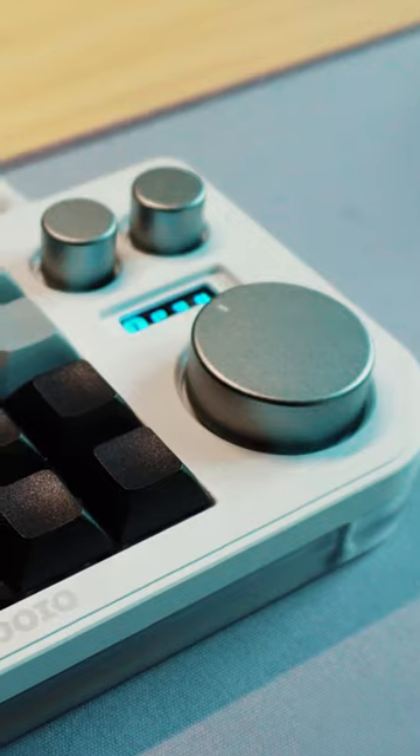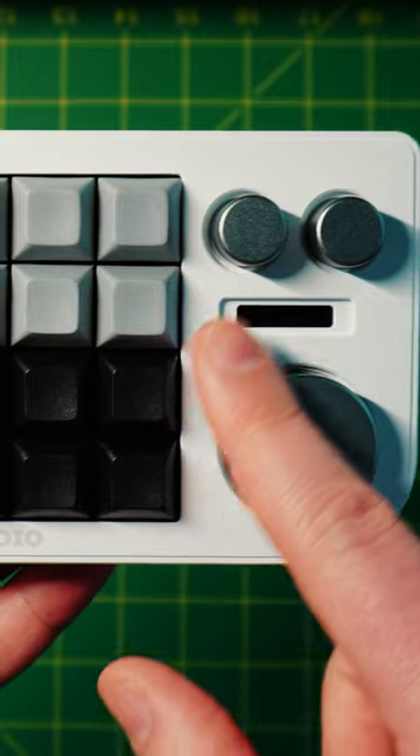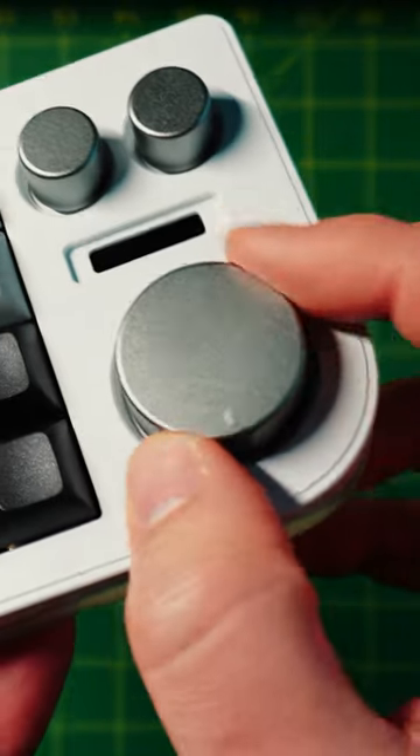But my favorite part are the knobs. You can control the volume of your music or skip around in a podcast. And turning these knobs is highly satisfying.